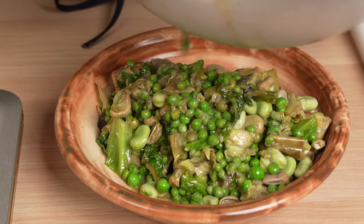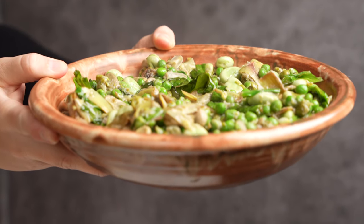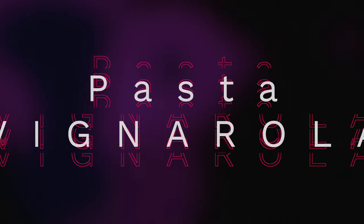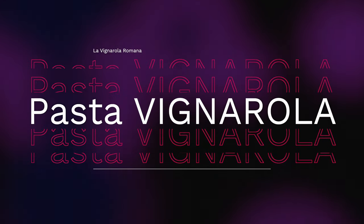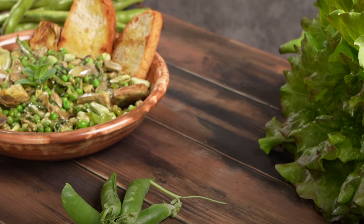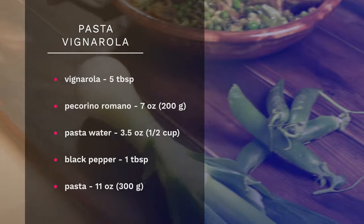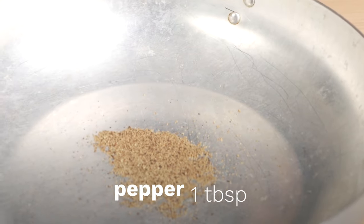Now that our vegetables are made, let's crank it up a notch and elevate this dish into something even more tasty. You may not know, but fava or broad beans and pecorino romano cheese are a fantastic couple, and in this dish we're going to marry the two.